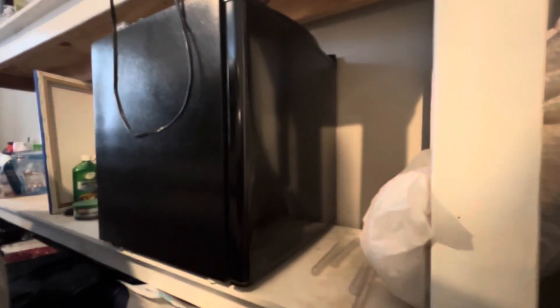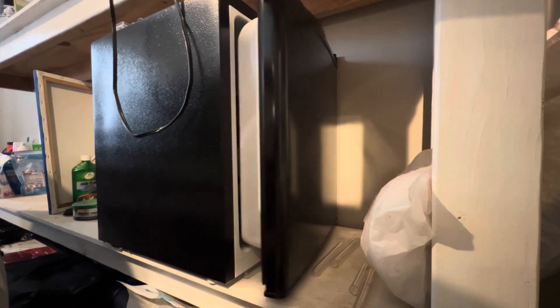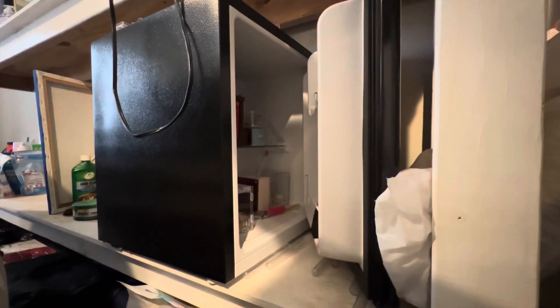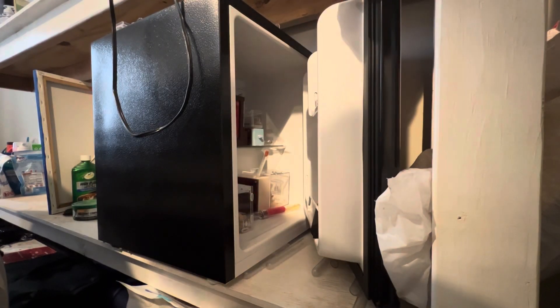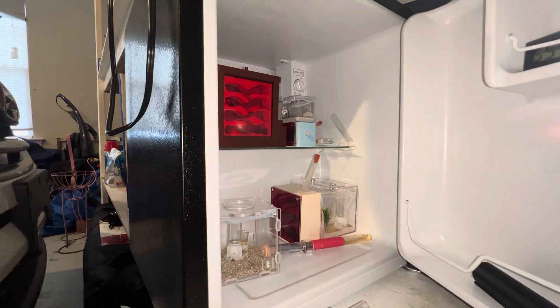What's going on guys, welcome to the Tennessee Ant Keeper YouTube channel. My name is Trey, and welcome back to another video. This time we are going to be taking two colonies out of hibernation — my Crematogaster colony and my Lasius colony.